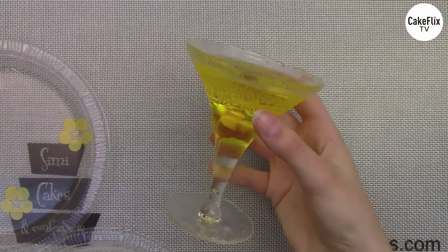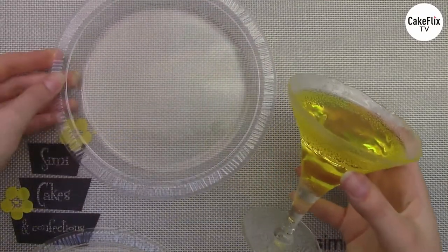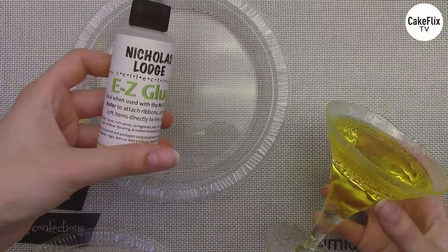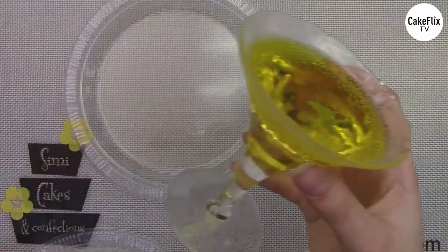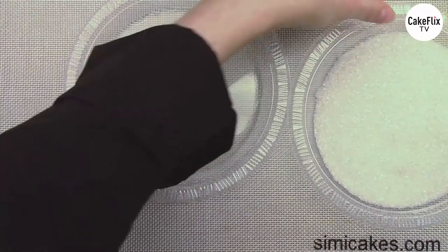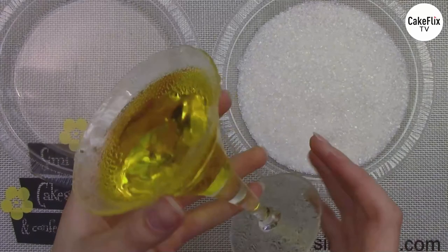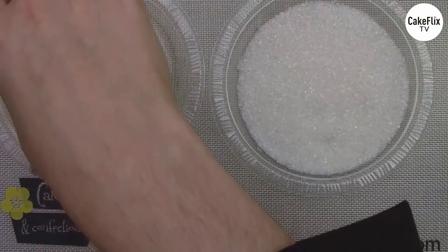To finish off the glass, we're adding a super cute sugar rim. I'm going to use a little bit of Nicholas Lodge edible glue, coating the edge just like you would a real glass, then dipping it in beautiful sugar crystals.